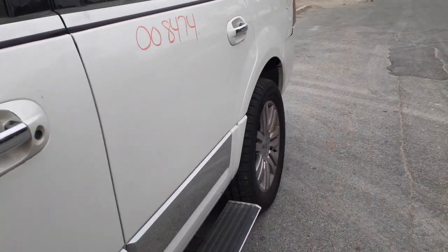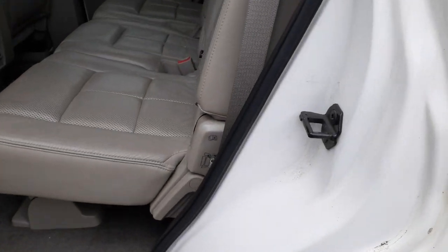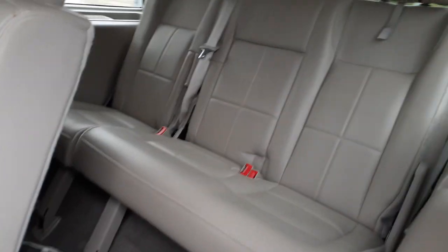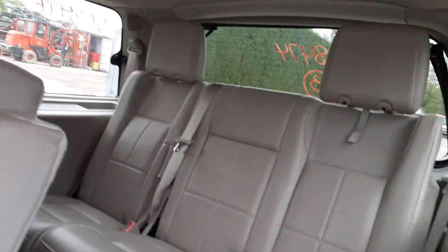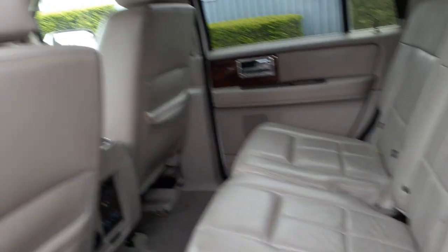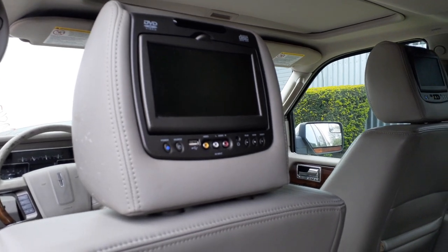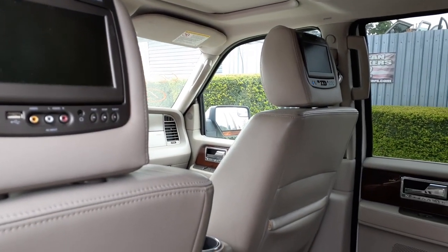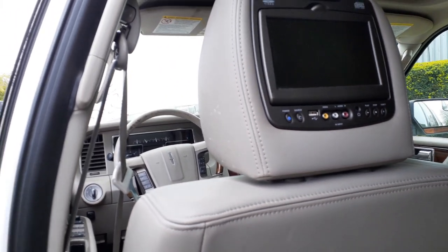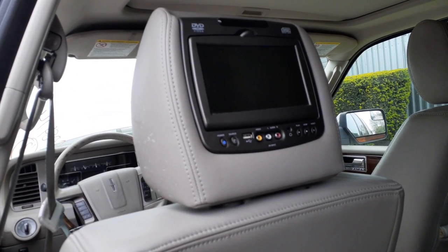Let's go inside the truck. You got three-row seating. The back row is a 60-40, they're power folding. Second-row seats are 40-20-40, all heated. You got DVDs in the headrests on both sides. Right side is listed with the seat. Left side is going to be individual — we're just going to put in the headrest with the DVD player.